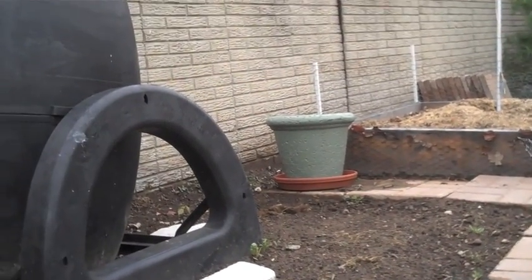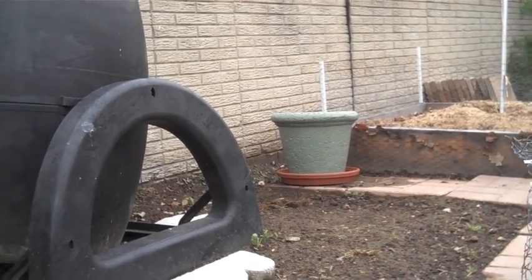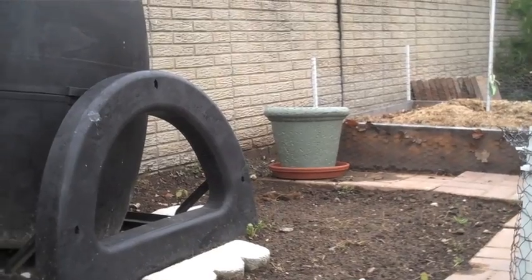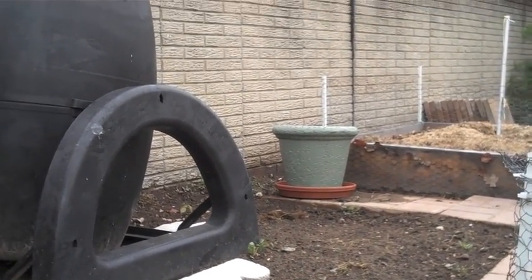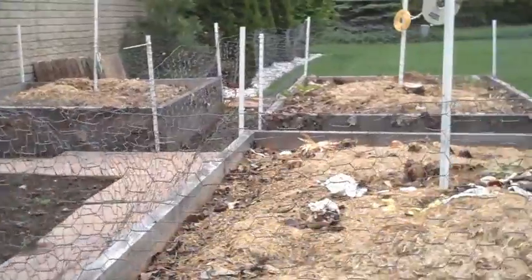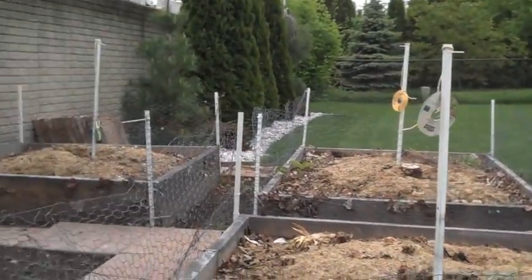I did relocate a pot — you can see it back there. It was on my deck and I wasn't too crazy about it. It's one of these foam ones. I just repainted it, and there's a lot of space in there, so I'll probably just grow an herb or something in there.